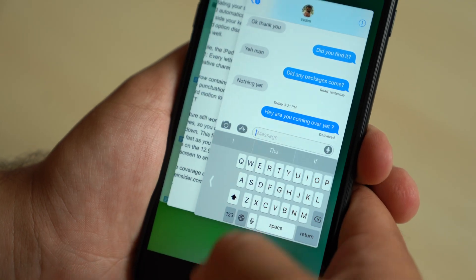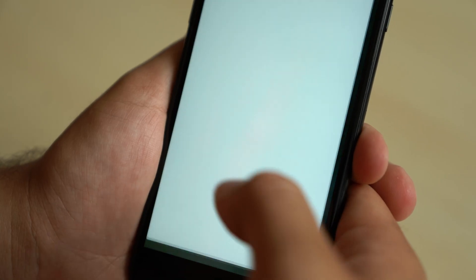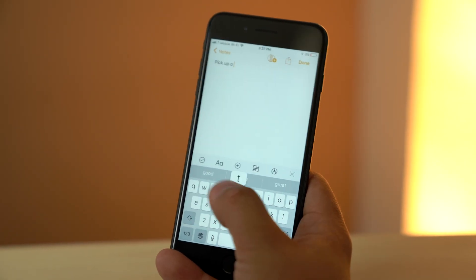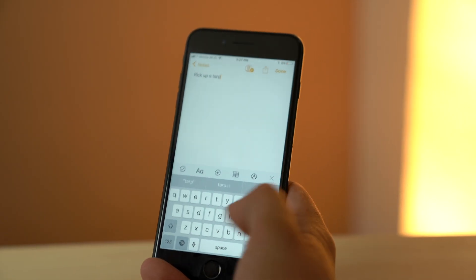This feature is system-wide and will save your preference, even if you close the app you are typing in. This is especially useful for iPhone Plus models, since even users with larger hands can sometimes have some trouble.